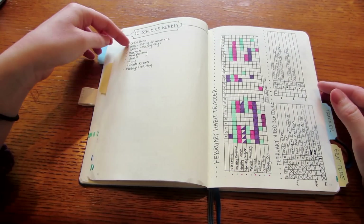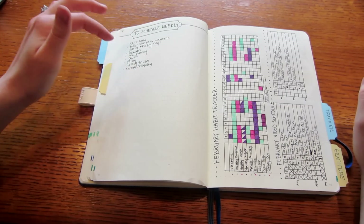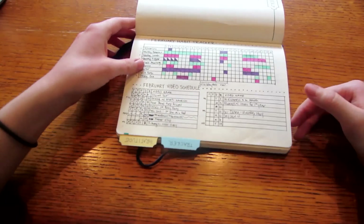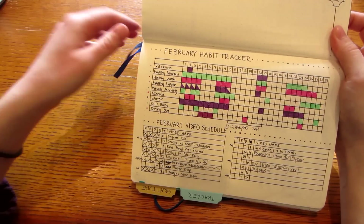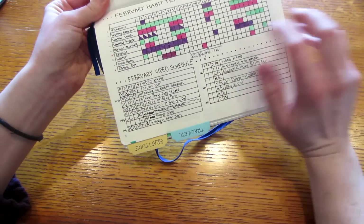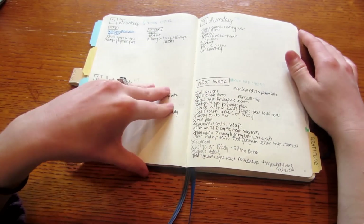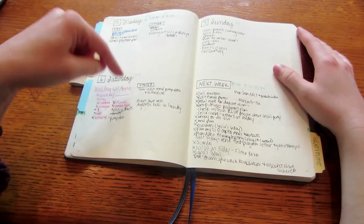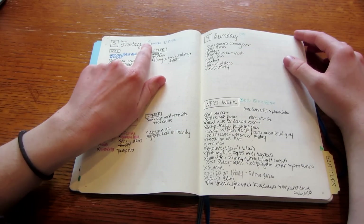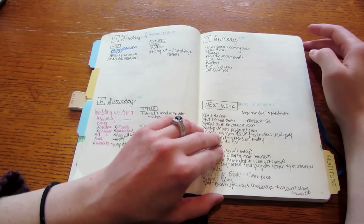I've been doing a 'to schedule weekly' list — things I need to make sure I schedule every week like my daughter's baths, paying bills, editing and posting vlogs, groceries, meal planning, church, filing, planning for the week, and garbage and recycling. I also have another tracker — I got really sick in February so it's very blank. I was doing two days on a page, Monday through Sunday, and I keep my husband's schedule in mint green plus the initials of the daycare kids and their hours, so I know what my day looks like.